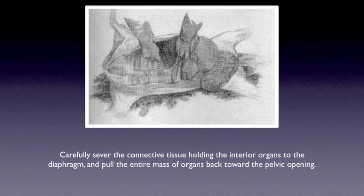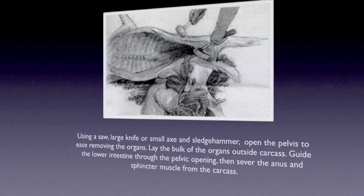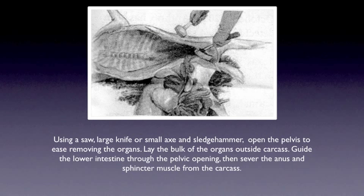Carefully sever the connective tissue holding the anterior organs to the diaphragm and pull the entire mass of organs back toward the pelvic opening. Using a saw, large knife, or small axe and sledgehammer, open the pelvis to ease removal of the organs. Lay the bulk of the organs outside the carcass, guide the lower intestine through the pelvic opening, and then sever the anus and sphincter muscle from the carcass.